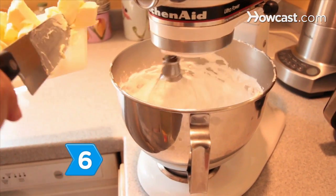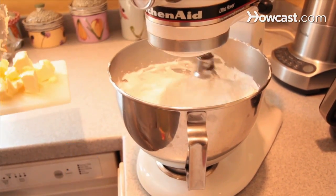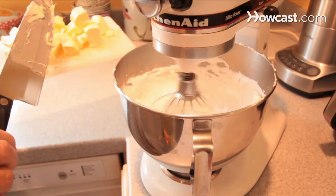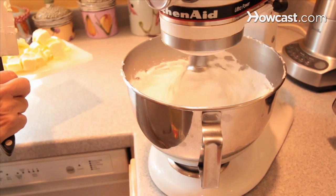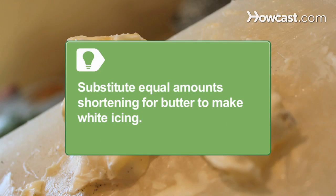Step 6: Beat the meringue again at medium speed and add the butter, 2 to 3 tablespoons at a time. Allow the butter to be absorbed before adding more. You can also substitute equal amounts of shortening for the butter to make pure white icing with a thicker consistency.